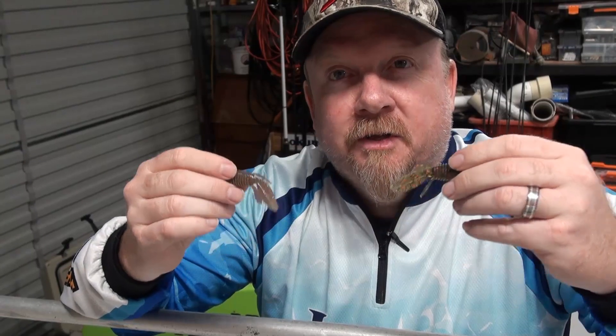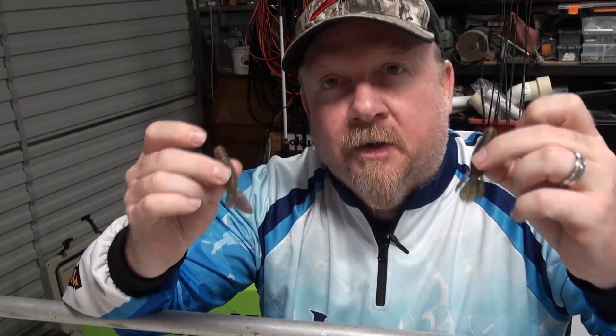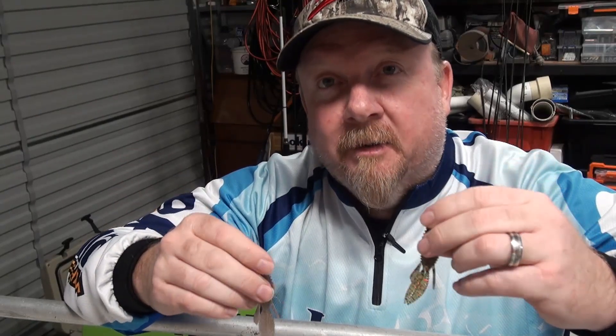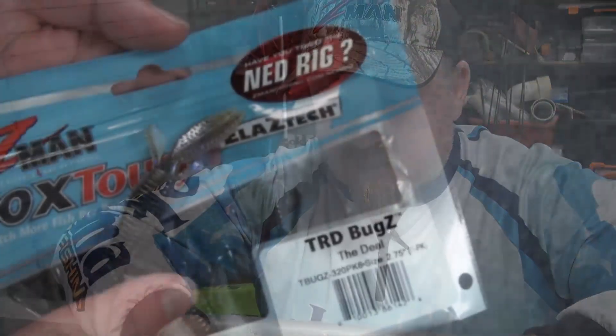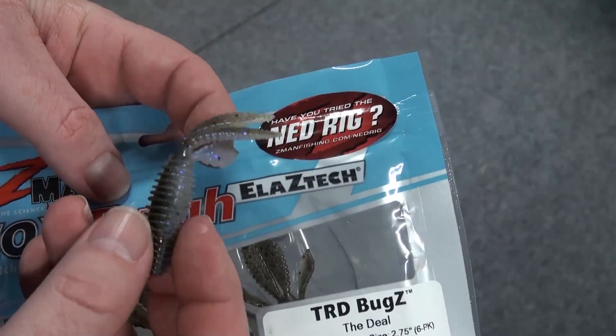They've arrived ready for our show — these are going to be our show samples on the wall at the AFTD Fishing Tackle Trade Show on the Gold Coast. Don't forget there's a public day on the Saturday too, about ten bucks to get in. You can come in and check out what's new from everyone at the show, including these little TRD Bugs.